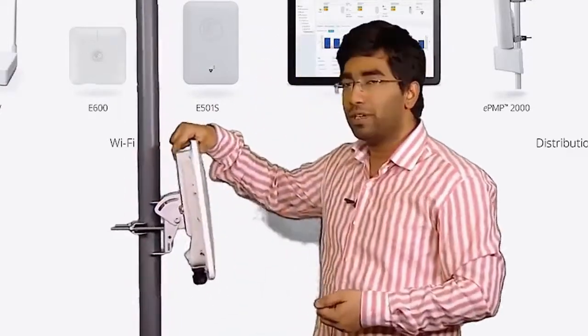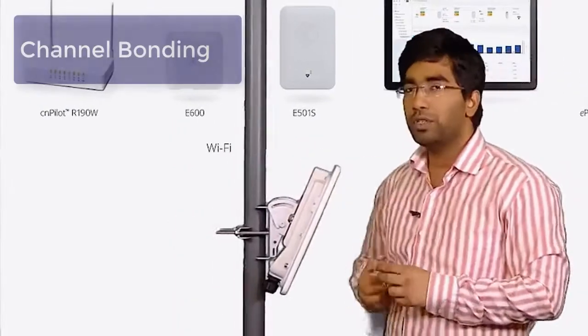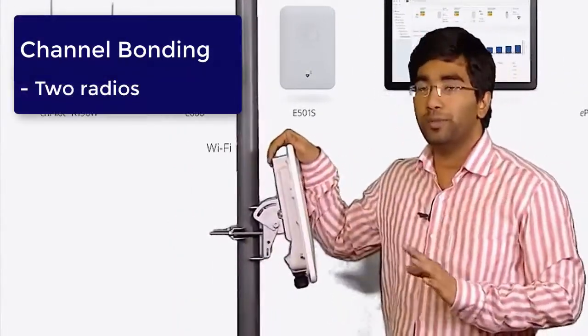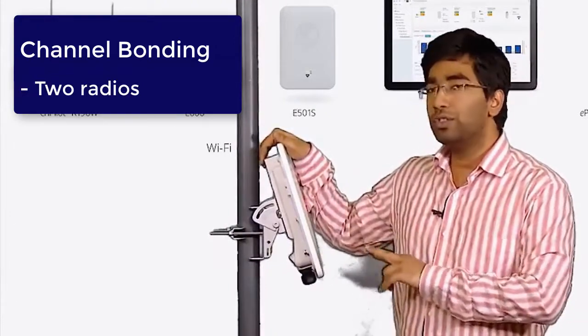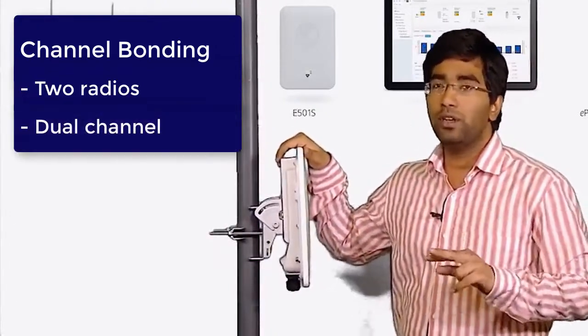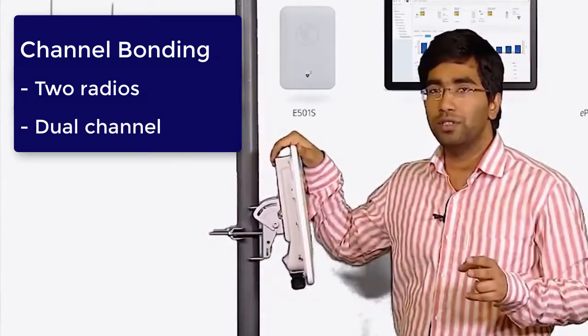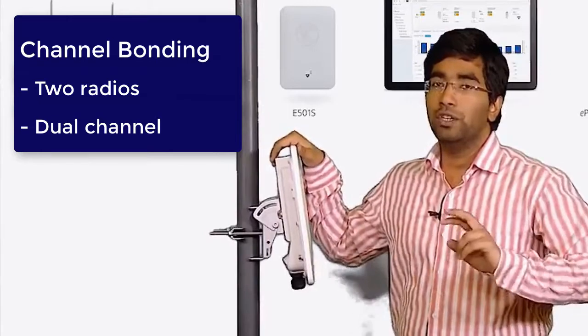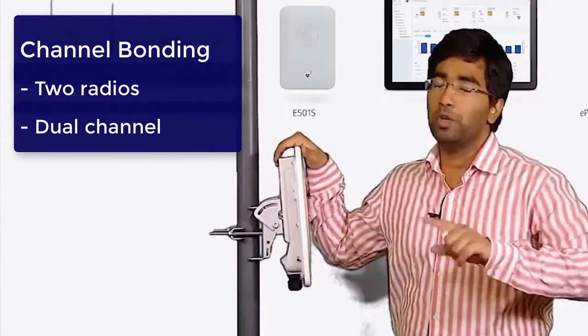The PTP-550 has a couple of key features. The first one is channel bonding, which means the PTP-550 has two radios built into it. Due to this, you can take advantage of dual channel and use it in a 2+0 configuration, which means you can have a redundant link along with your active link. You can use both links at the same time, or you can use one at a time.